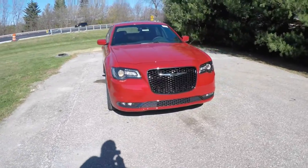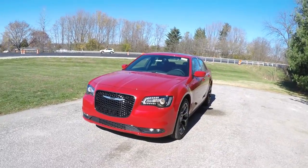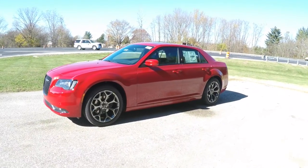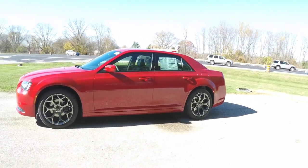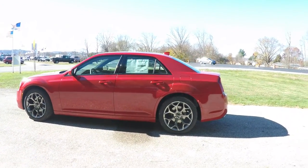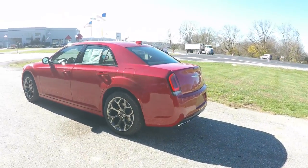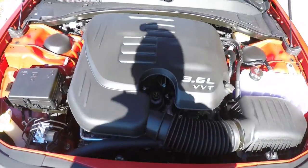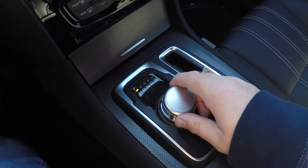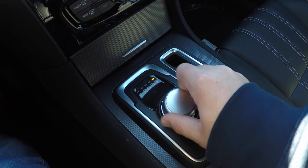Hello everyone. Today we're going to take a quick walk around and look at this brand new 2016 Chrysler 300S. This 300S is in Redline Red Trico Pearl and has the black sport leather interior. This vehicle is rear wheel drive, powered by a 3.6 liter Pentastar variable valve timing V6 engine, with the 8-speed 845RE automatic transmission with AutoStick manual shiftability.